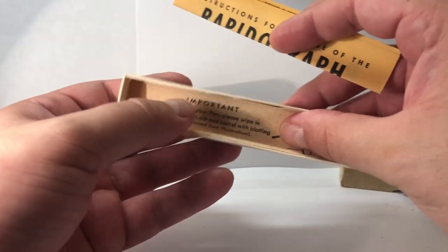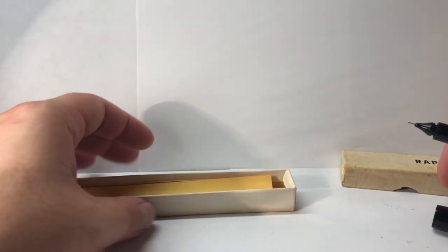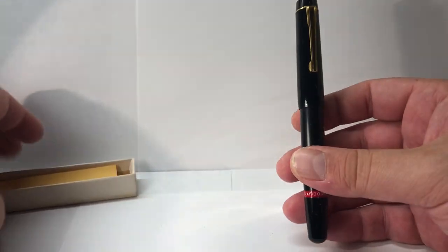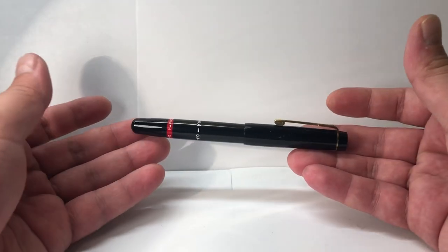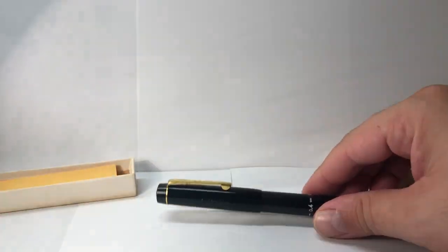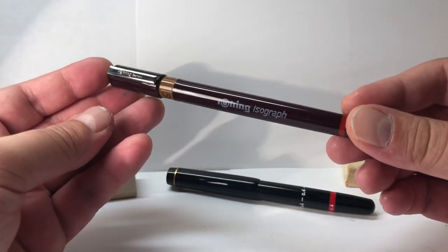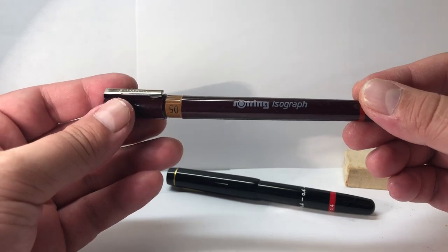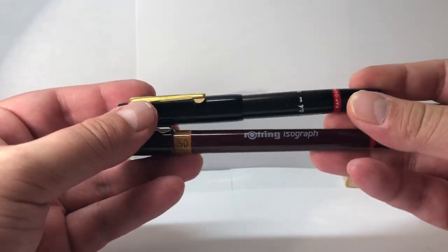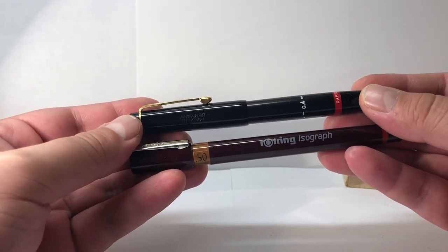Putting back the blotting paper and instructions, let's go back to our pen. If you're curious about the size compared to newer current Isograph pens, I have one here from my personal set. A huge apology — I really wanted to make a test and compare the nibs and see how smooth or comfortable they are to draw or sketch with on vegetable paper.